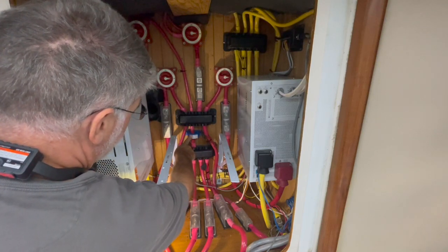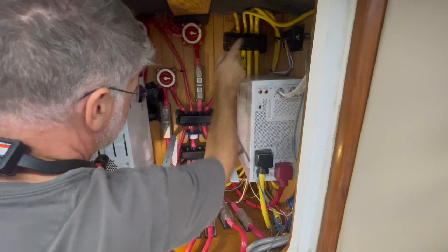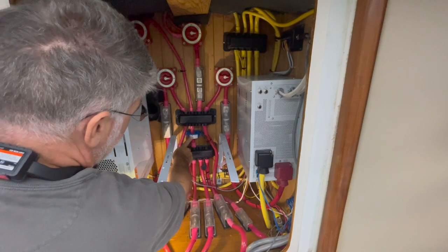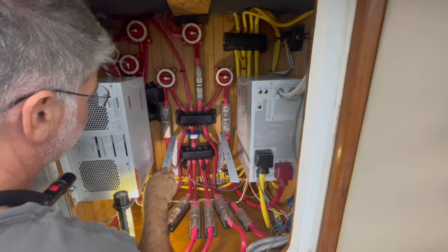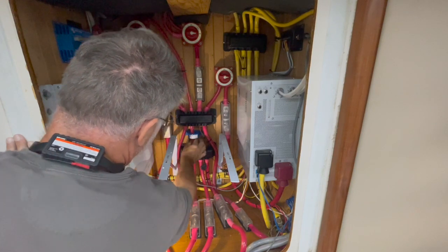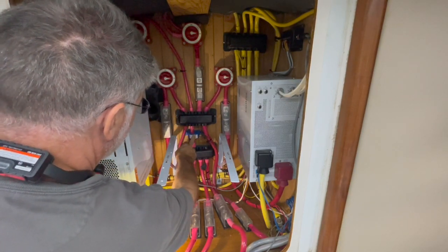This Hall effect sensor and the Maritron box that interprets the information from this Hall effect sensor is not calibrated correctly. I have a shunt that I can measure that data with as well, and they don't agree. I put a clamp meter on here to see if it agreed with this Hall effect sensor, and it did not.